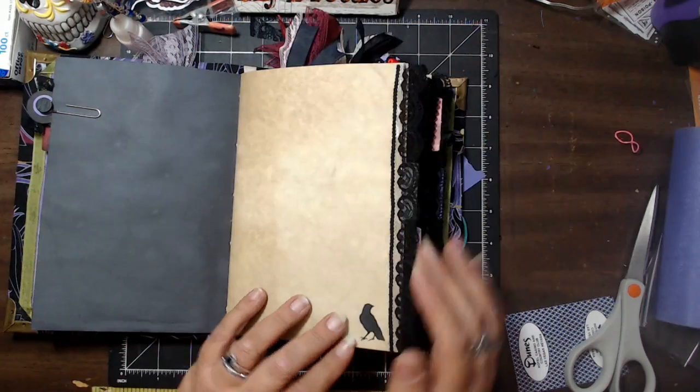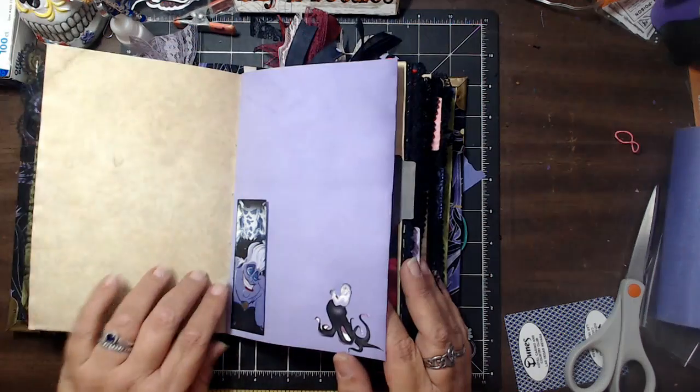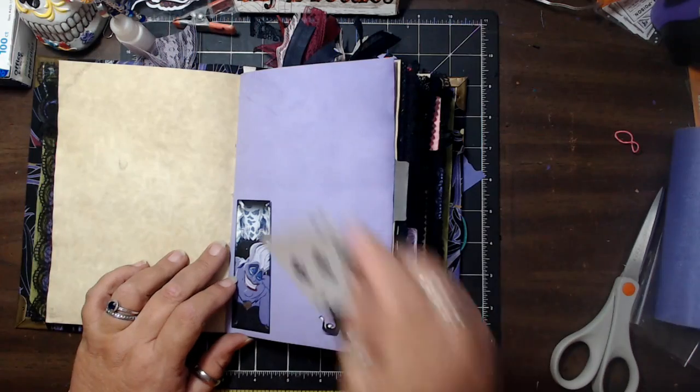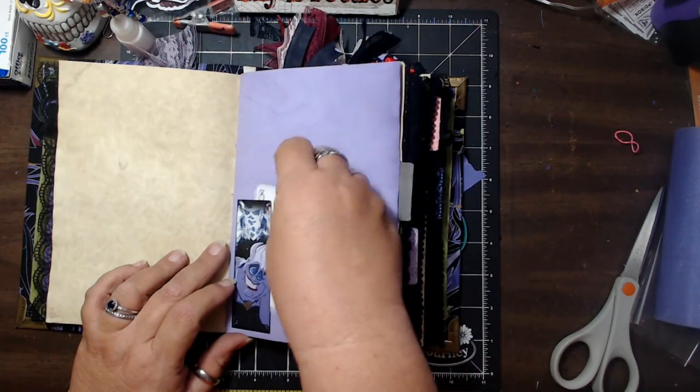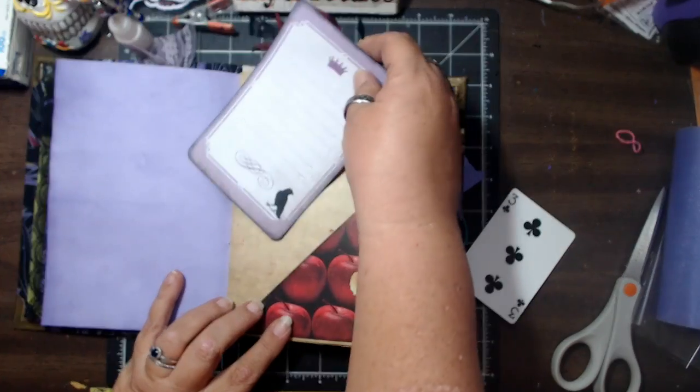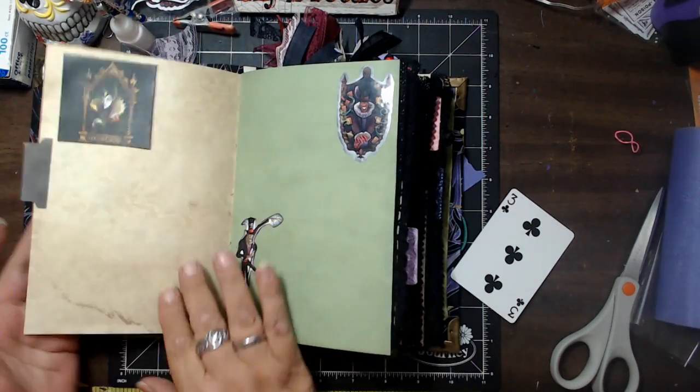We added some lace, and then I added these in. These are all tuck spots, so you can tuck anything you want in here — little notes and things like that. And then, of course, we have our card again, there's another raven, and a tab.